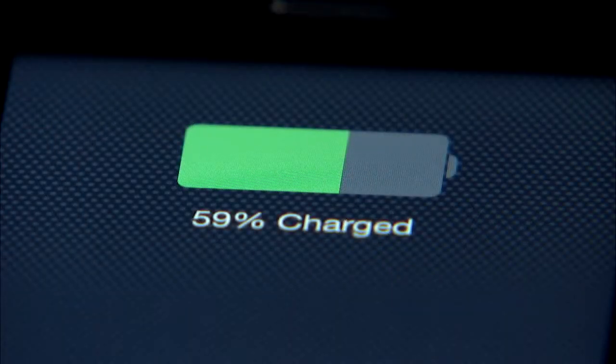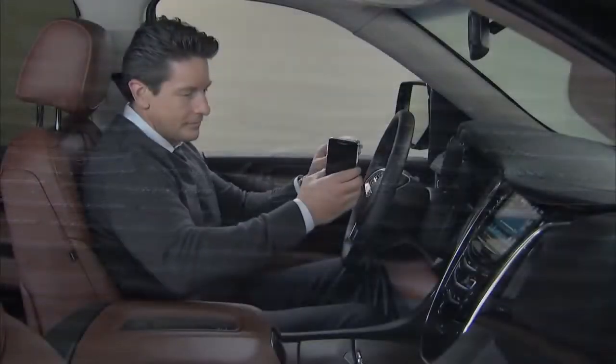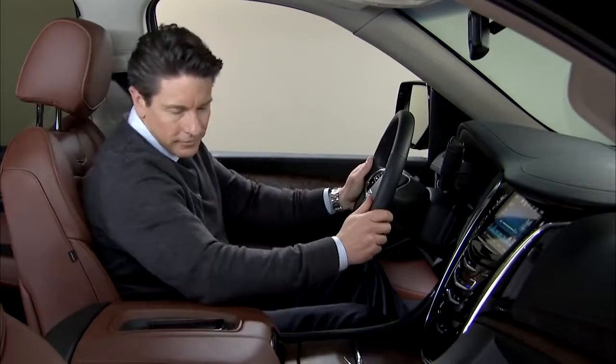To begin charging, simply place a compatible smartphone face up on the coil charging symbol on the rubberized charging pad located conveniently on top of the center console armrest.